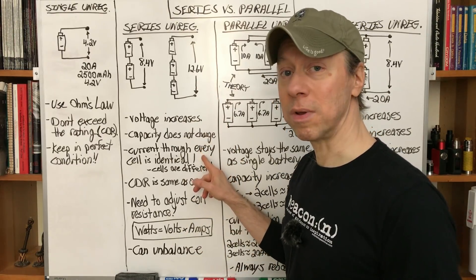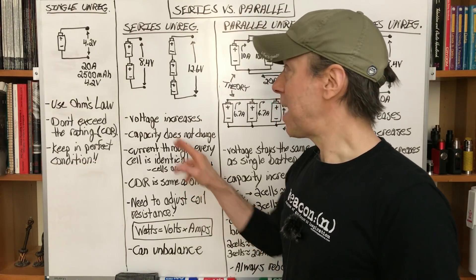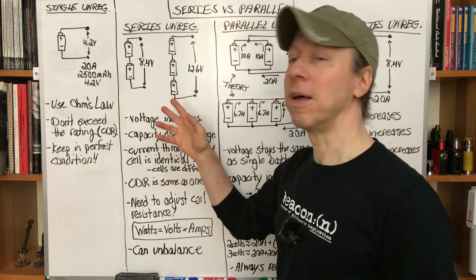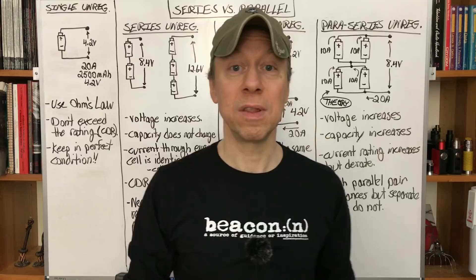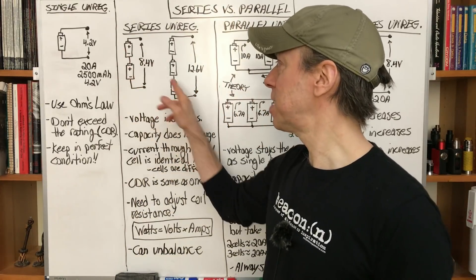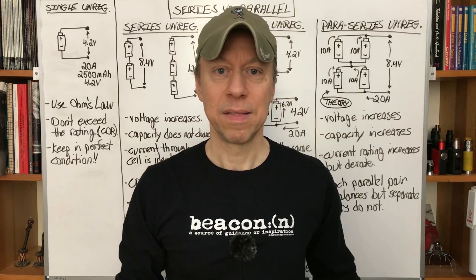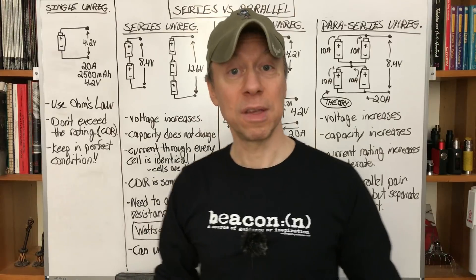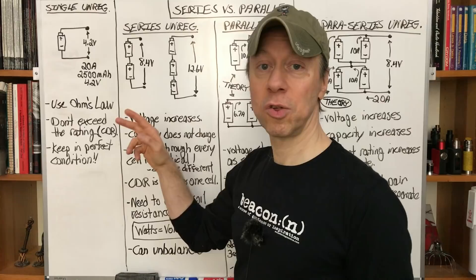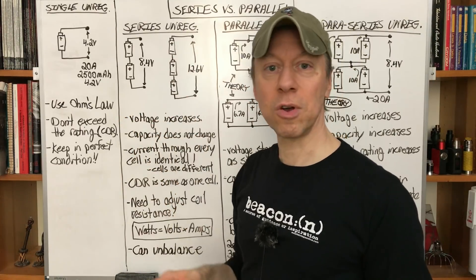A very important note — there are a lot of myths out there with variations saying that one cell in a series setup will discharge more current than the others. That's not true. By definition, every cell in a series setup discharges at exactly the same rate and has the exact same current going through it. If there's 20 amps going through this circuit, both cells are discharging at 20 amps, and all three cells discharge at 20 amps in a three-battery setup.